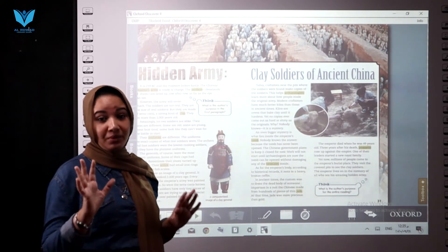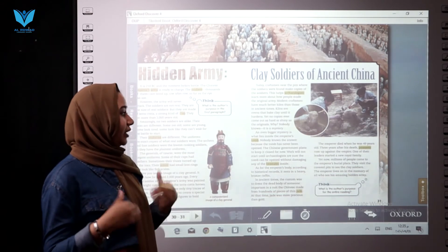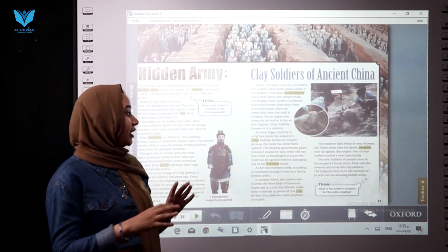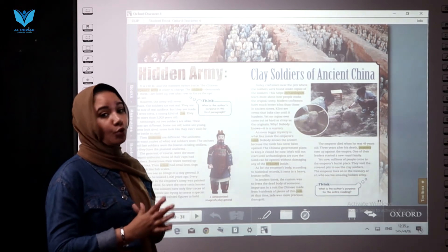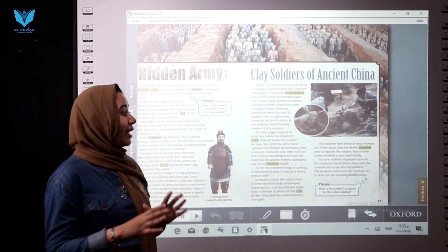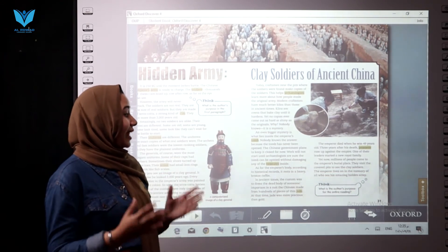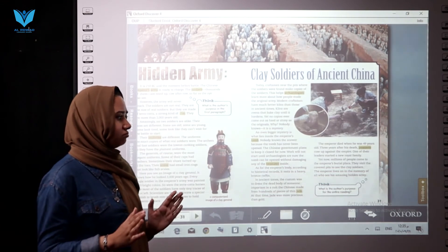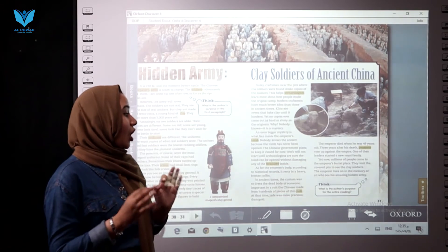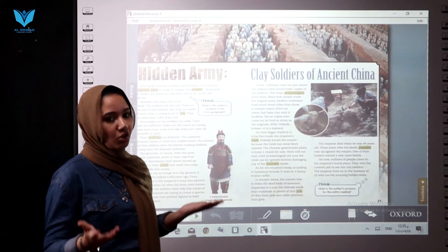Why nobody knows — it's a mystery. 'Mystery' means something nobody knows. And an even bigger mystery is what lies inside the emperor's tomb. Nobody knows the answer because the tomb has never been opened. The Chinese government plans to keep it closed for now, until archaeologists are sure the tomb can be opened without damaging any of the treasure inside.